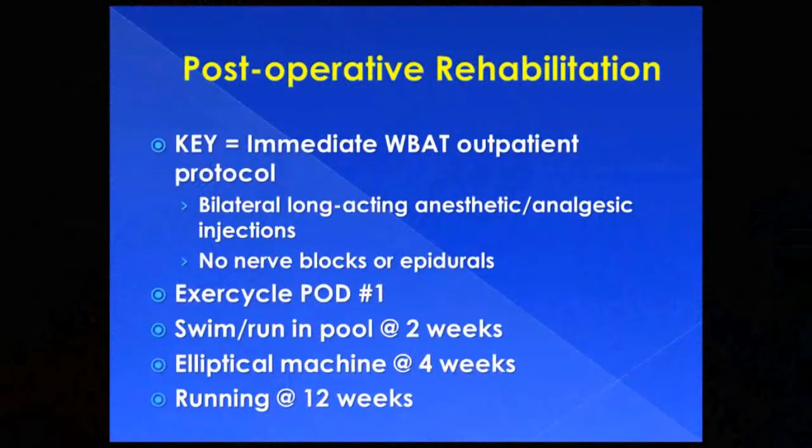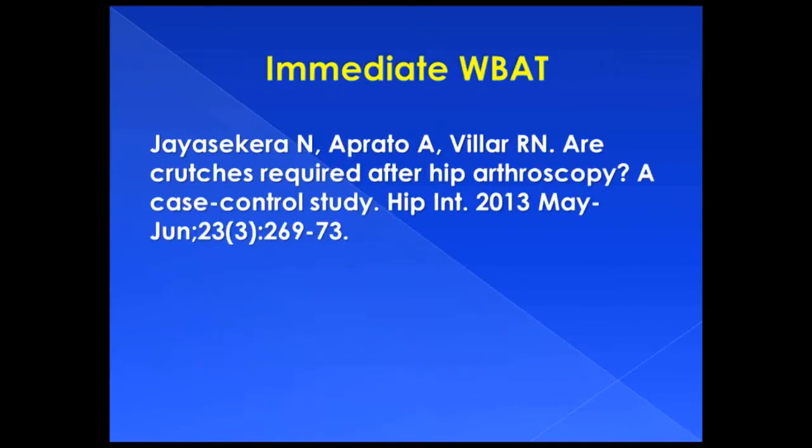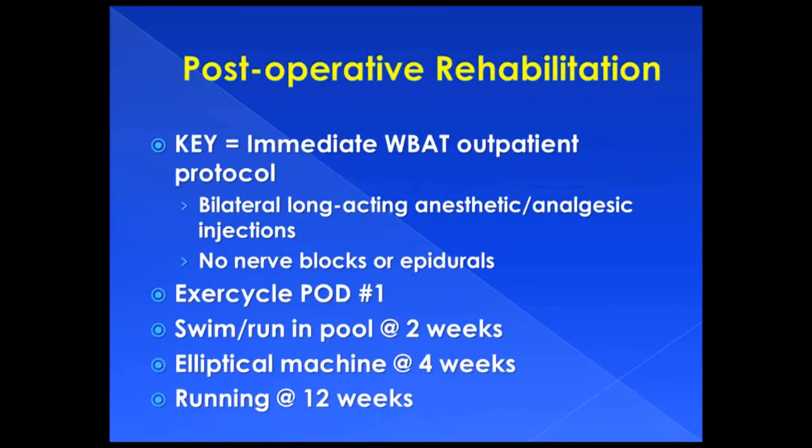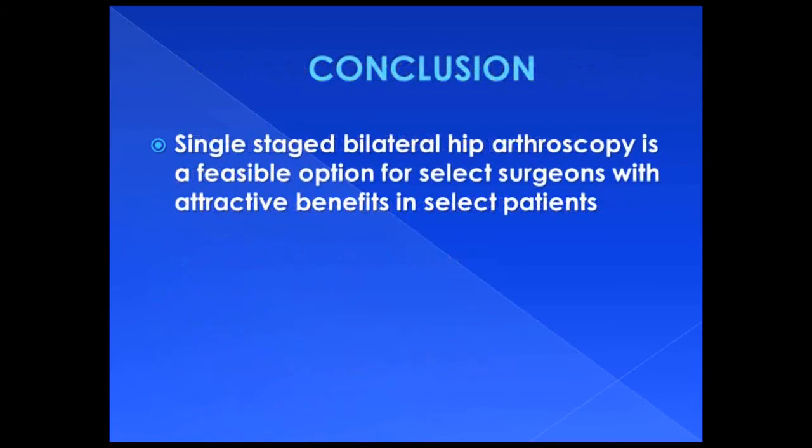Following outpatient surgery, patients are initiated on an immediate weight-bearing as tolerated protocol, which has been shown to be safe and effective. This is the same protocol used for ipsilateral hip arthroscopy. Single-staged bilateral hip arthroscopy is a feasible option for select surgeons with attractive benefits in select patients.